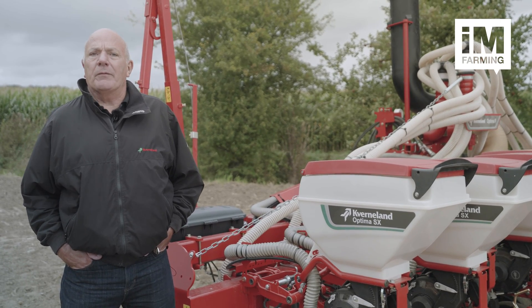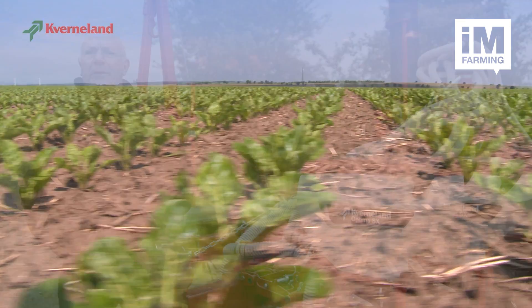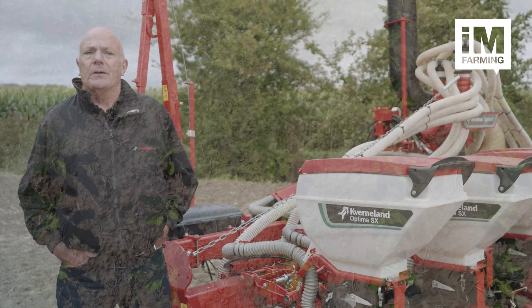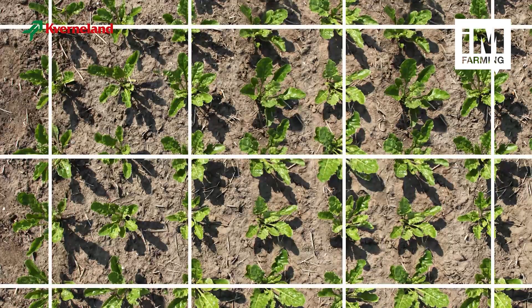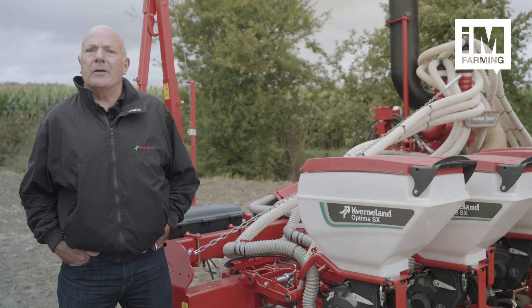Also with GeoControl we have the options of GeoSeed Level 1 and GeoSeed Level 2. GeoSeed Level 1 is the ability to place the seeds in line across the working width of the machine. GeoSeed Level 2 is the ability to place the seeds in line across the working width of the machine on a repeatable basis, which allows for inter-row cultivation using a mechanical weeder.